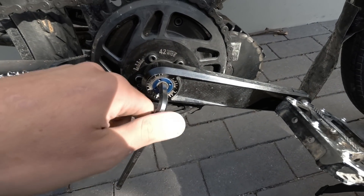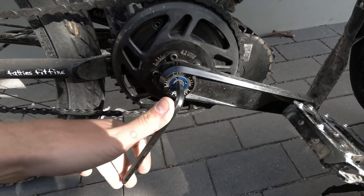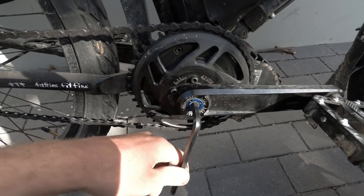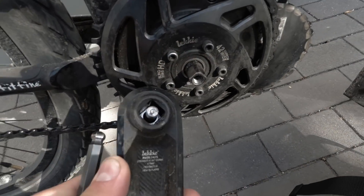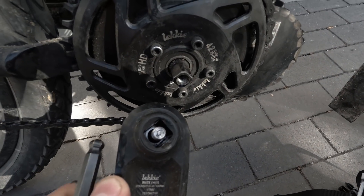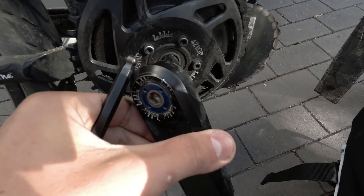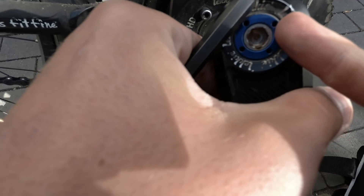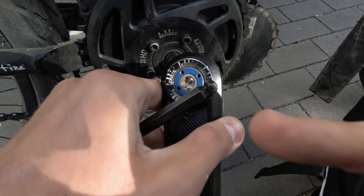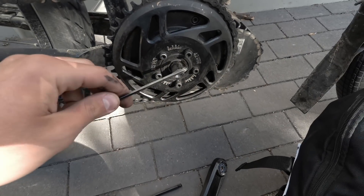They're a little bit stronger and offset to correct for the offset in Q factor. Step one takes a bit of force to get off because you're using the bolt to pull it off the square taper. The default standard Bafang arms don't have a bolt in the center - you need a crank puller, which is why I bought these. It's a lot easier on the road using a single allen key.